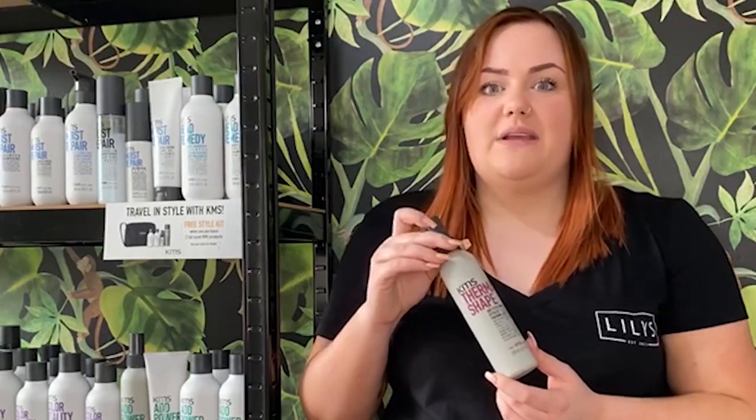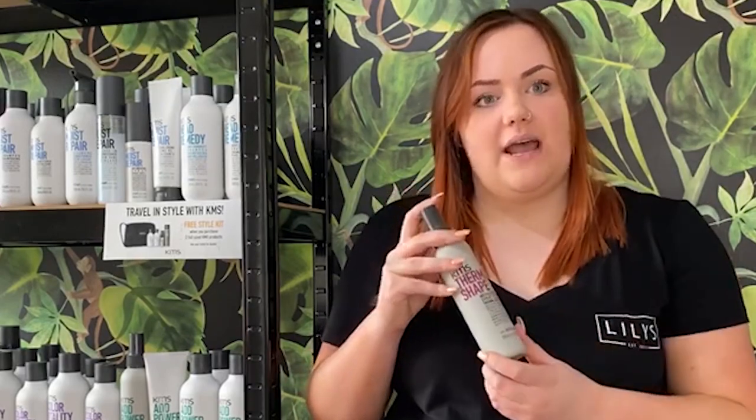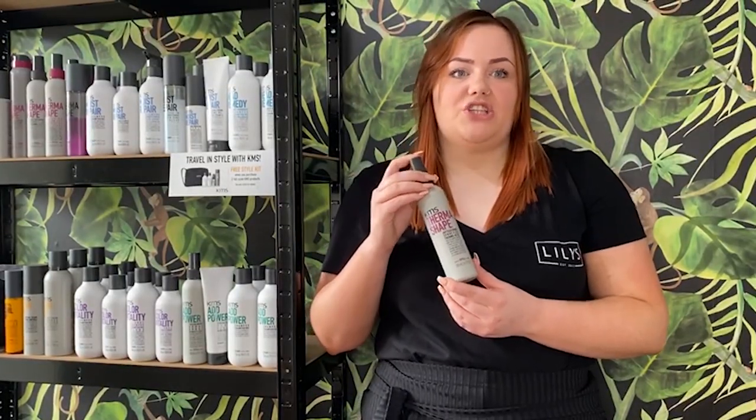It's UV protected, it's also got humidity resistance in it, which means if you're to go outside in damp weather, it will also keep your curls nice and held as well. It's dermatologist tested as well, and it gives a really, really nice shine.